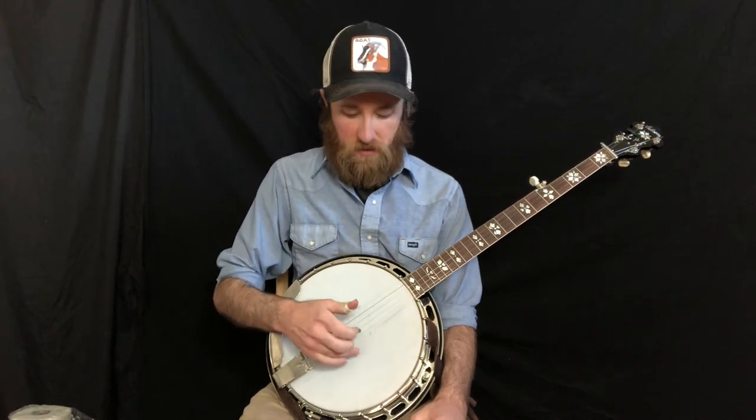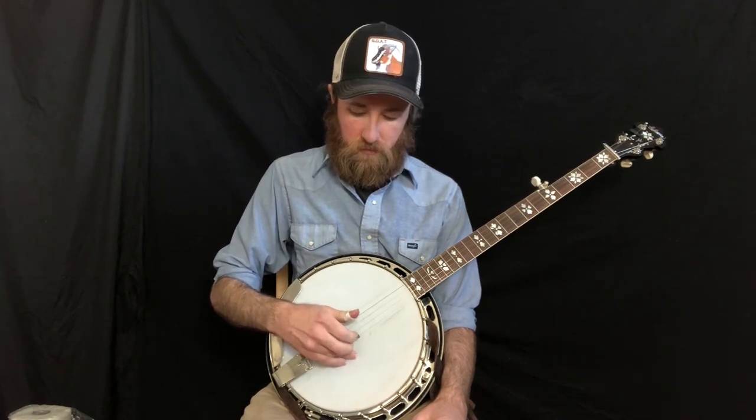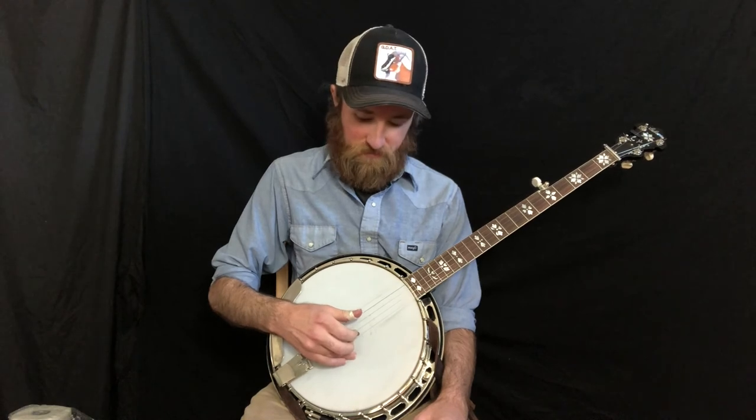And just some practice tips — keep your ring or pinky anchored to the head and play it really slow. I would suggest playing new rolls at first very, very slow. That allows you to just focus on the attack of each string, make sure it's nice and clear, and just repeat it as many times as you can.